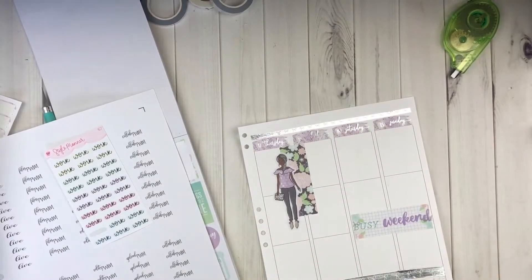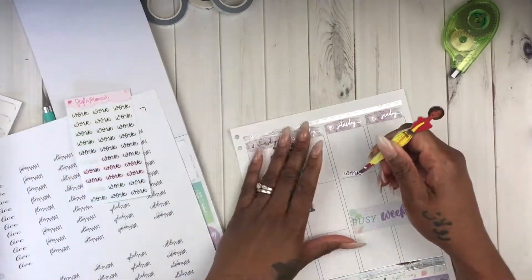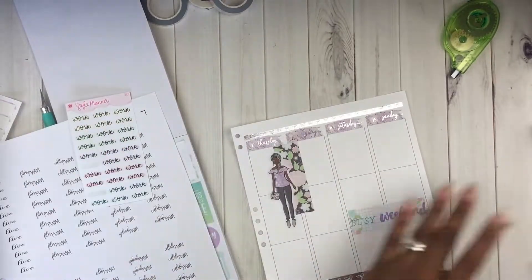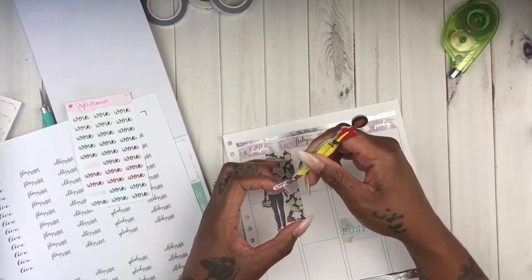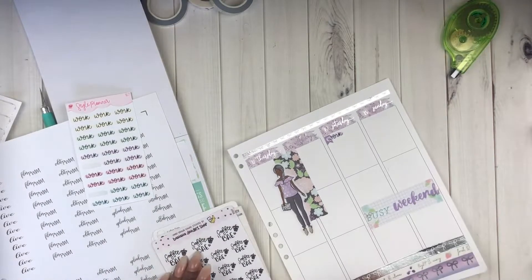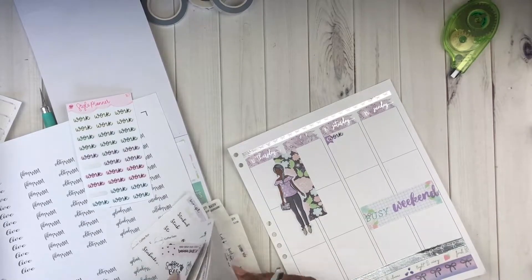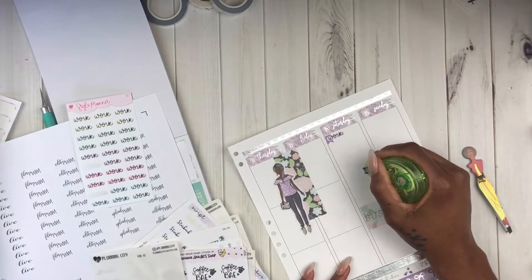Now I'm moving on to the right side. I finished up the left side and now I'm using stickers from the Style Planner to indicate work, and these flag stickers from the Stationary Muse. These stickers from the Stationary Muse came with a sub box, so I'm not sure if she sells them individually, but if you check her shop out she does have some amazing things outside of just her subscription box.